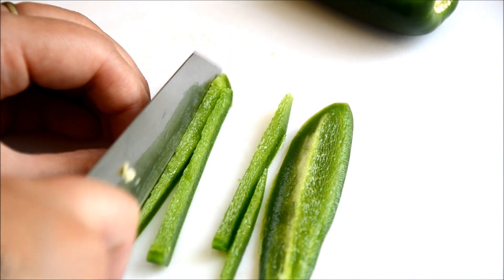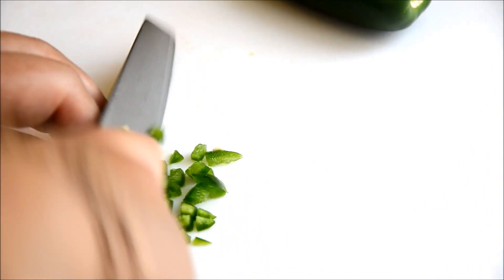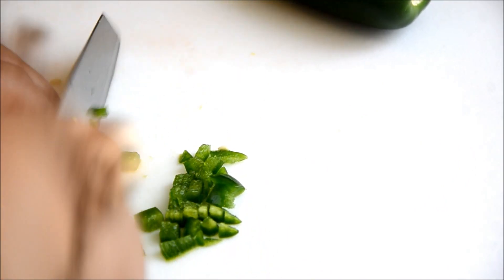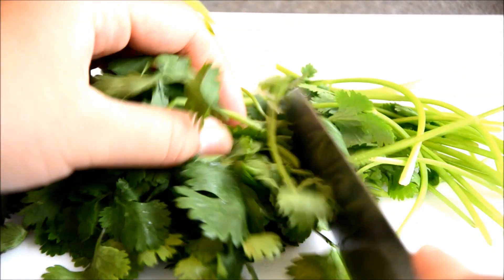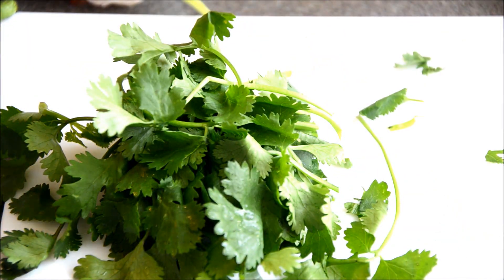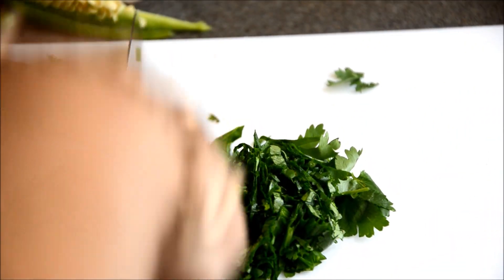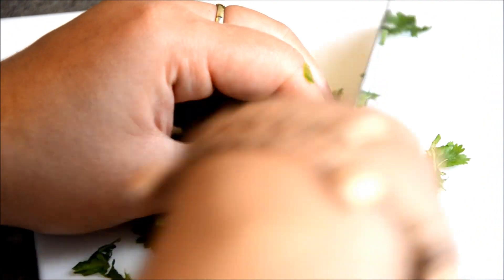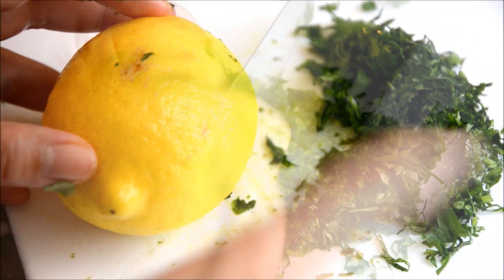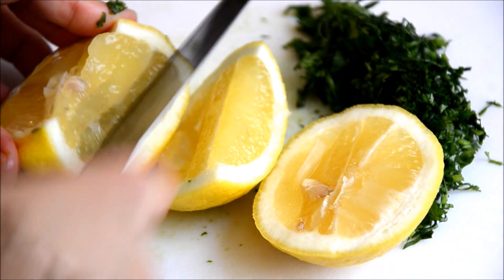If you don't like spicy — I don't like spicy — I'm going to remove the seeds from the pepper. If you keep the seeds it's going to be really spicy. Then finely chop it up. You can use jalapeño or any hot pepper you prefer. And also cilantro — you need to chop it up as well, just finely chop it. I will list the amount of the ingredients at the end of the video.